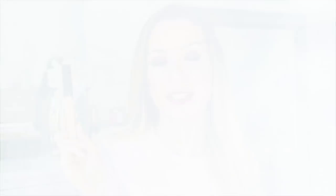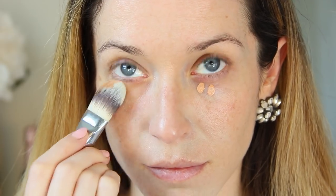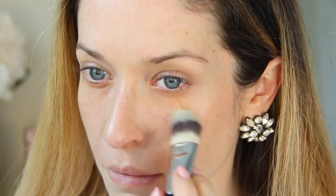The way I typically use this is I'll dab maybe one, two, three little dabs underneath my eyes, and then blend it out before I go in with my concealer and foundation. I generally don't struggle too much with dark circles, but for somebody who has hereditary dark circles with that really dark purpley-blue undertone, this is going to be perfect — it will really help cancel out that blue and purple so that it brings you back to a more even, flawless complexion.